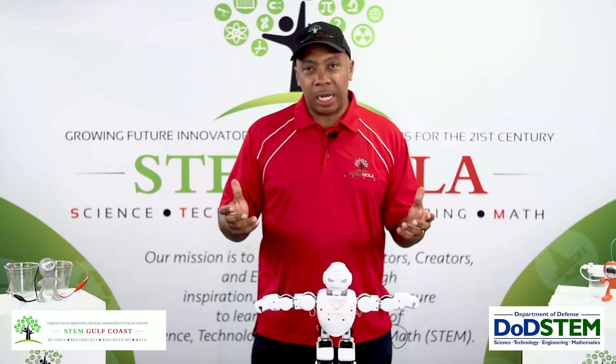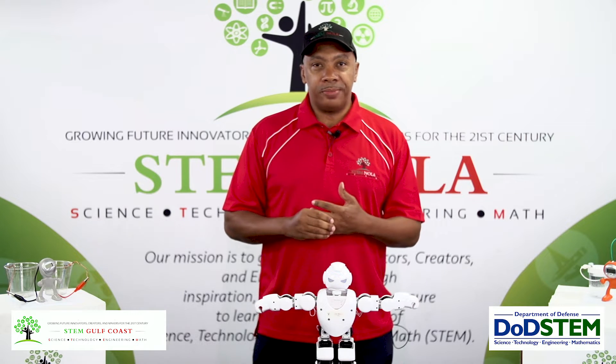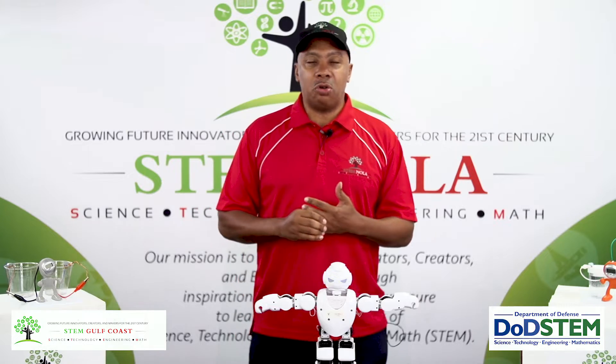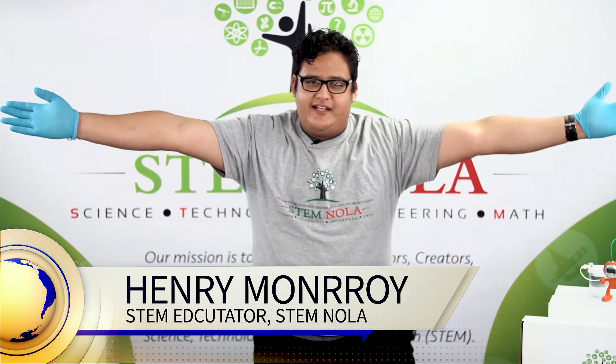I'm going to bring up one of our college interns to do a chemistry demonstration for you. Henry Monroy is a graduate with a B.S. degree in chemistry from the University of New Orleans.